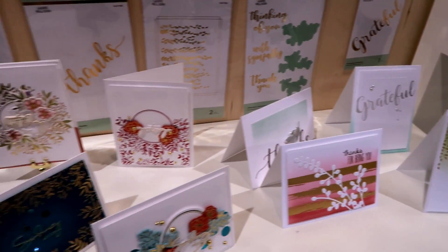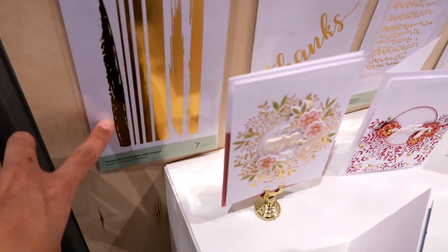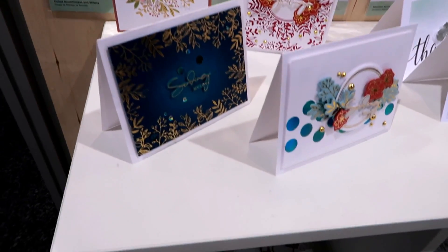So pretty — oh look at this one, that's so cool! Her card is beautiful.